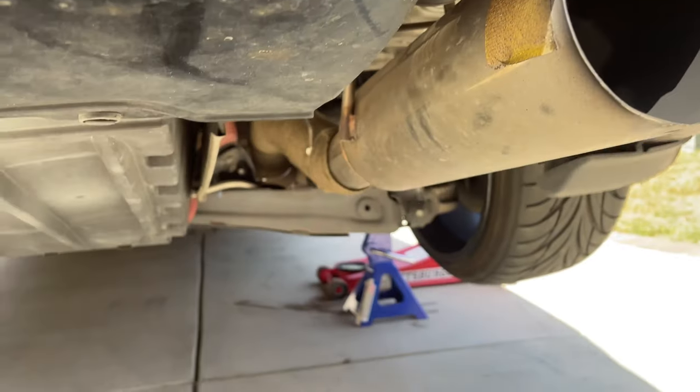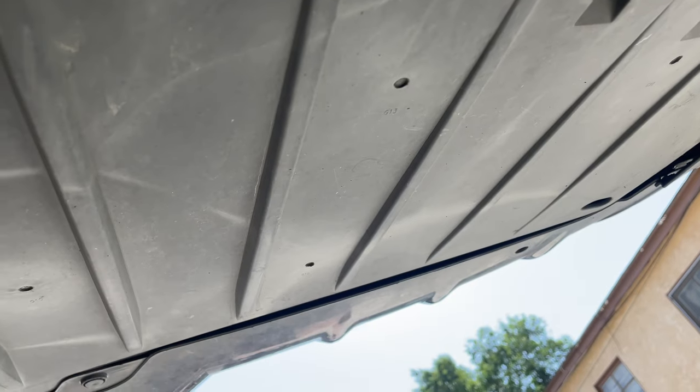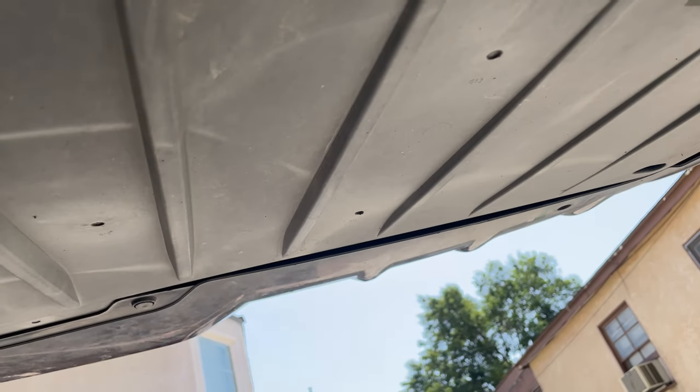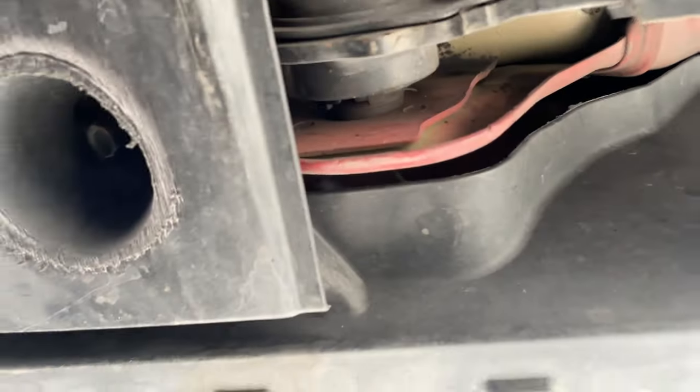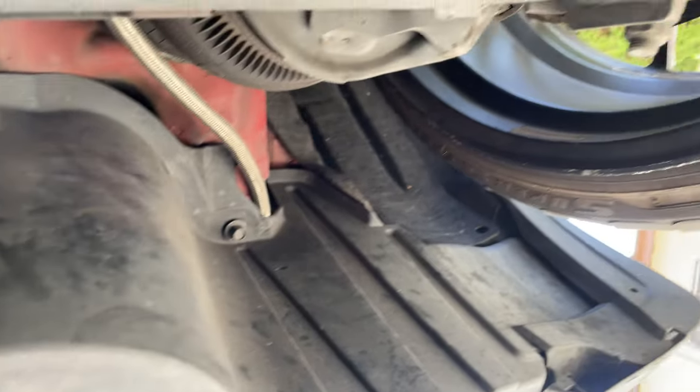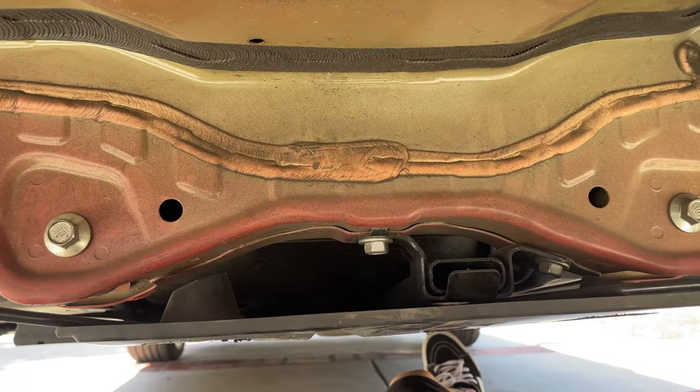I really need to polish this but maybe another video, so let's get started. All right, so finally under the car and we have four clips I believe and four screws — there's one up there I need to get out. Let's get this started because my legs are already burning, I'm in the worst position.